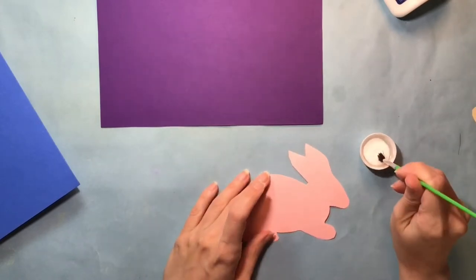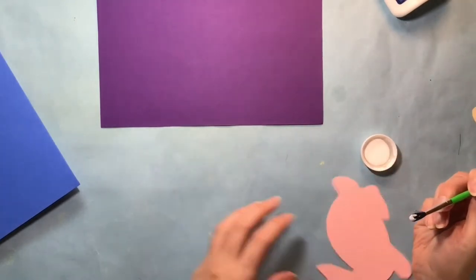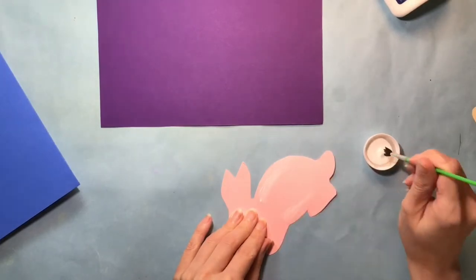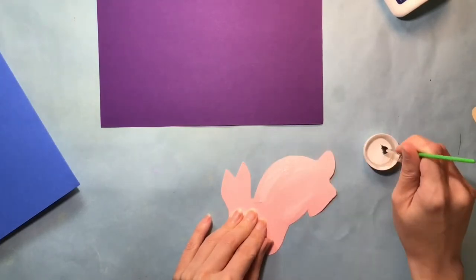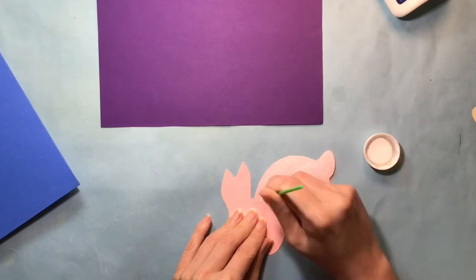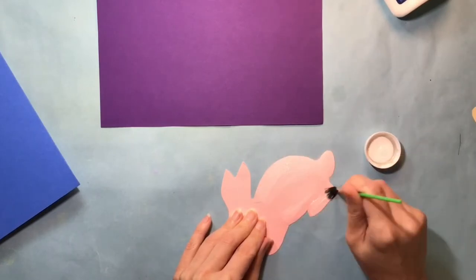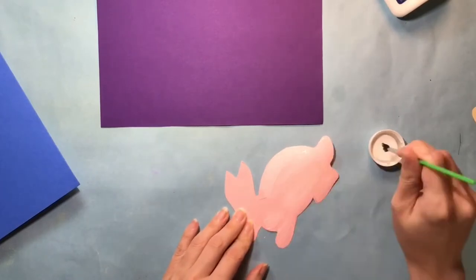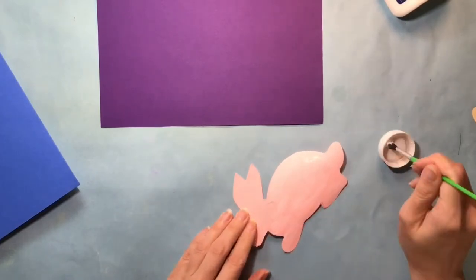Place your cutout design on a surface that's not your paper. Apply the glue to the back of the cutout design, spreading it evenly so that it reaches all of the edges as well as the middle of the piece you've cut out. This is going to help it stick better and not curl up or peel up over time.